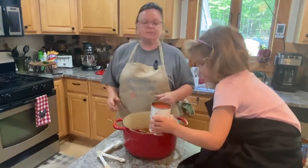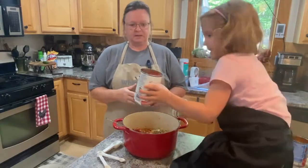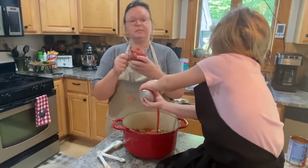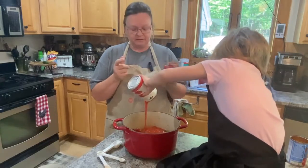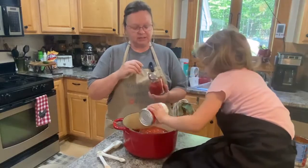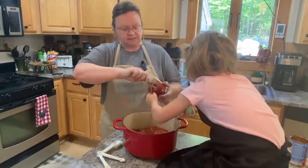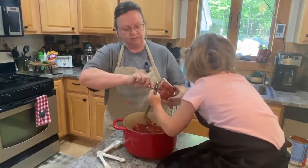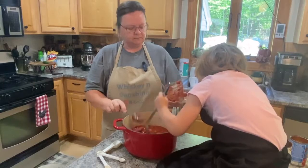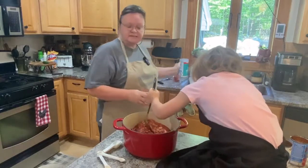Next is 15 ounces of tomato sauce — go ahead and pour it right in. That's going to help thicken it, along with the tomato paste. We also have six ounces of tomato paste, and that's going to help thicken the chili. This is a quick, easy chili — not the kind that takes hours and hours to cook down. This is just a quick, fun little meal that you can make, obviously even with a four-year-old helping!